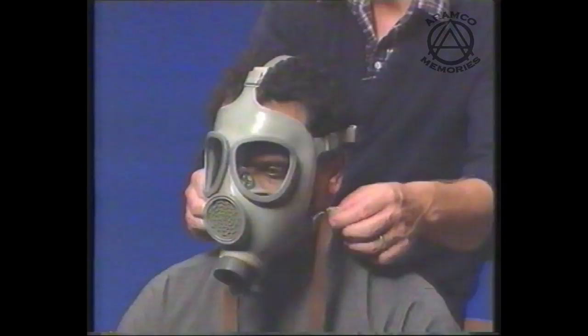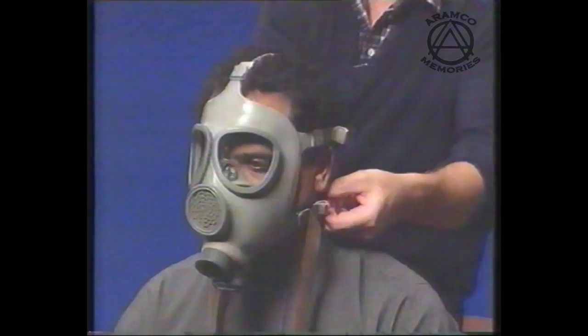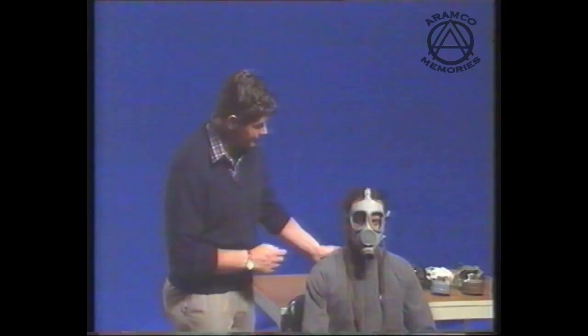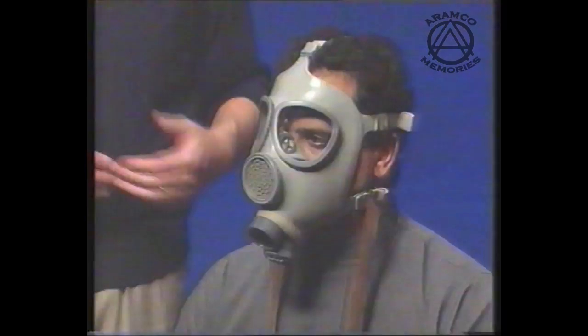You then ask the person fitting to lean forward gradually, and as he leans forward you pull gently on the tabs. Similarly with the centre straps — check that they are only finger-tight. Ask the person, do they hurt? We are now ready to carry out the confidence test. I will explain what is going to happen — I am going to place my hand over your inlet valve and ask you to breathe in. When you breathe in, I hope that the face piece will collapse on your face. Breathe in please. The face piece collapsed on the face, confirming an air seal.